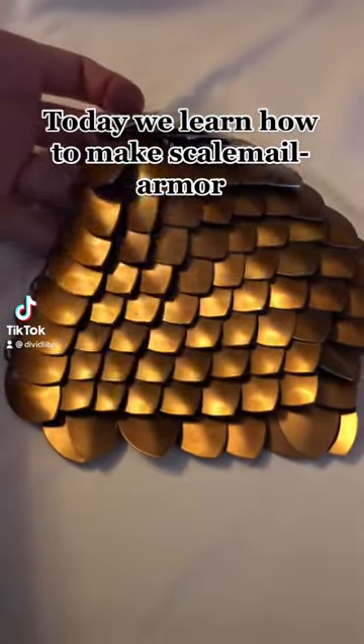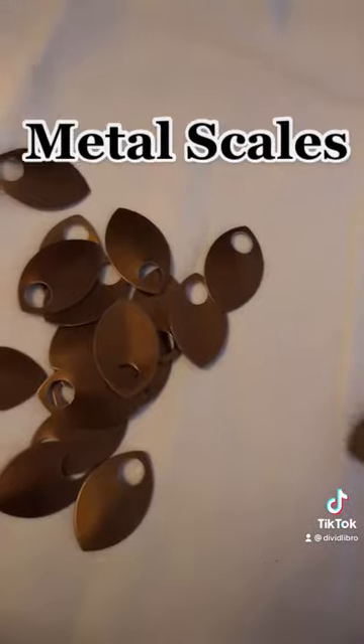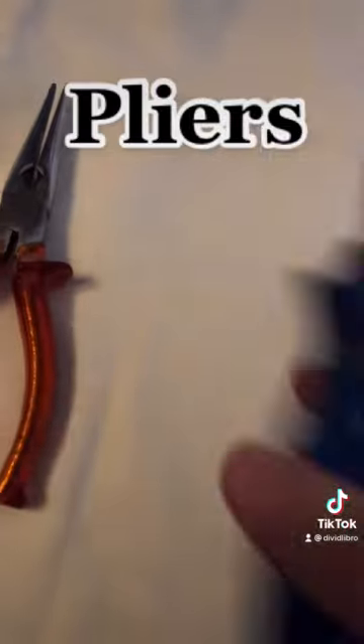Today we learn how to make scale mail armor. To start, you need metal scales, rings, and pliers.